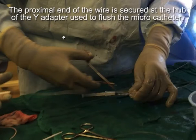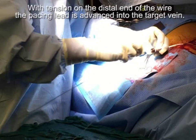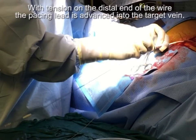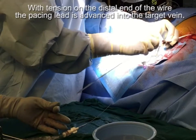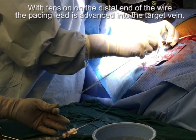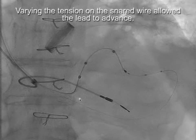The proximal end of the wire is secured at the hub of the Y-adapter — the same Y-adapter used to flush the catheter — and a hemostat prevents the angioplasty wire from advancing while tension is applied. The assistant holds tension on the wire while the lead is advanced over the wire. The other end of the wire is held in place by the micro catheter with a clamp. If the lead doesn't advance easily, sometimes you need to let a little slack out. With this acute-angle case, we let some slack out, allowed the lead to pop up, then applied tension again — and were able to advance the pacing lead into the target vein.